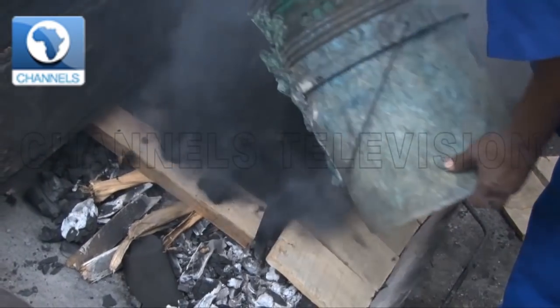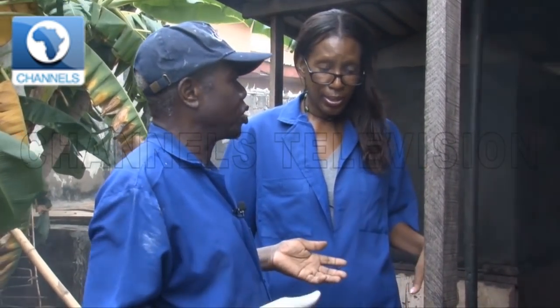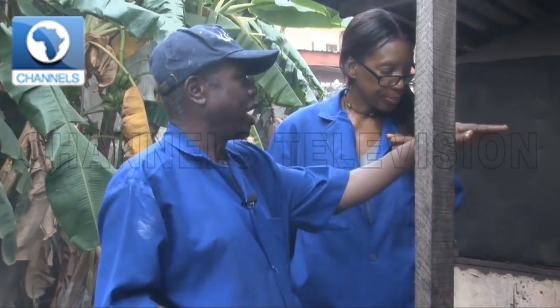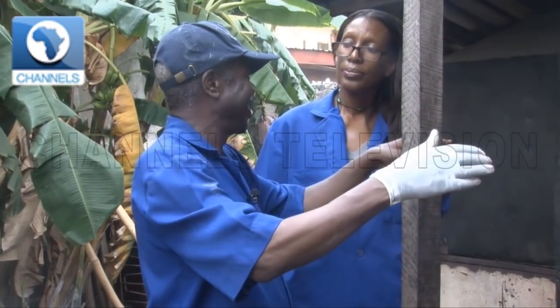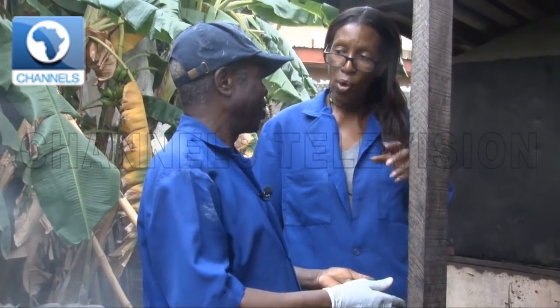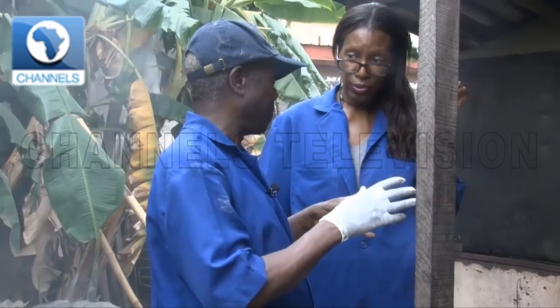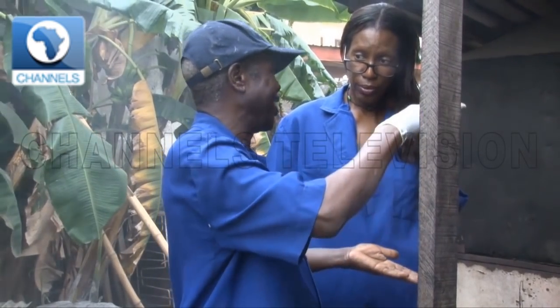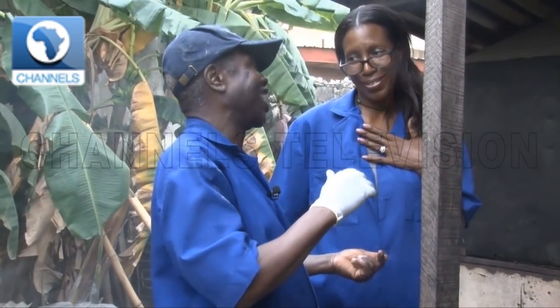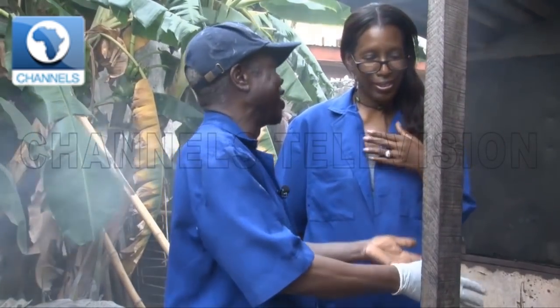Do you have to put more charcoal in during the process? Oh yeah, what you have here is not going to be enough. You have to keep on stoking it. We normally spend about one and a half bags of charcoal for the process. We try to do as much as possible in our oven — it's going to cost the same amount of charcoal. For today's purpose, we're not filling the oven, just for your advantage.